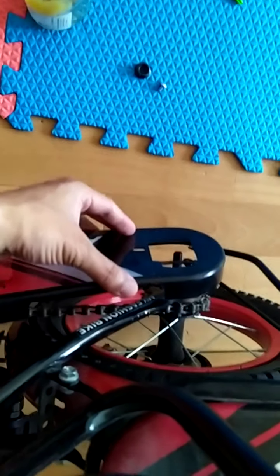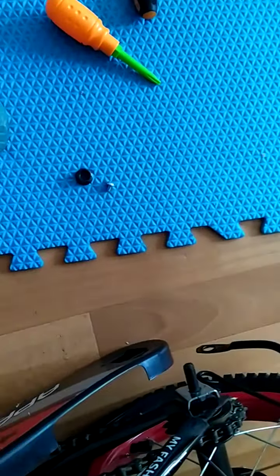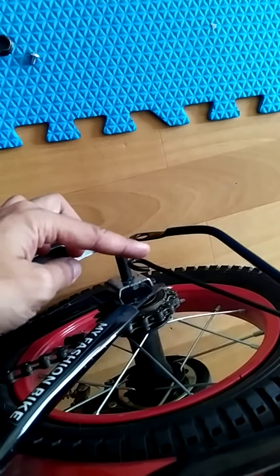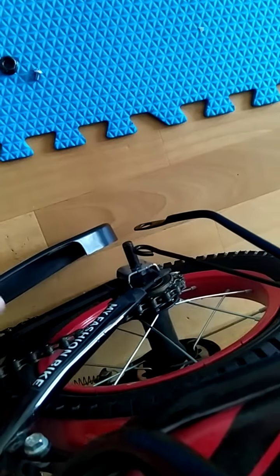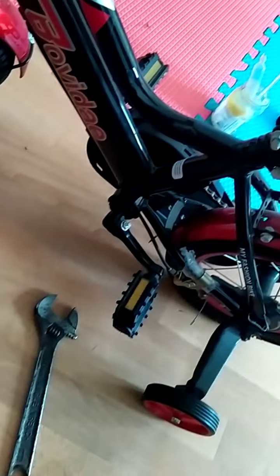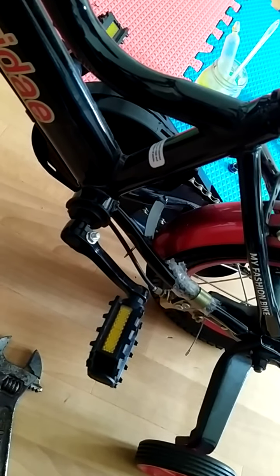Put the wheel back in its place, use this nut and screw — the nut will go here and the screw somewhere here. And then it is all wrapped up. Thank you for watching — DIY cycle repair.